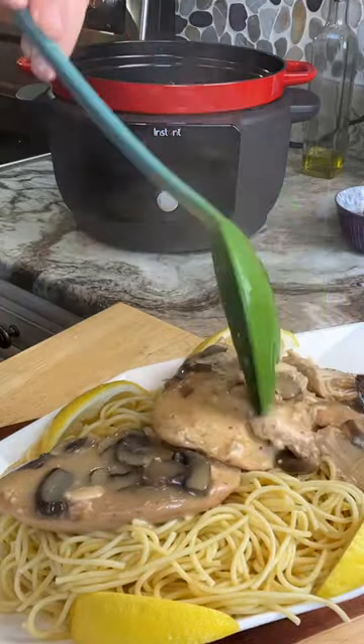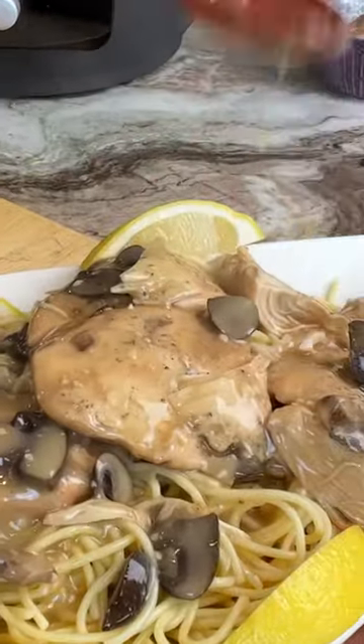It's so good and so easy, and your family's going to absolutely love it. You've got to try this one.